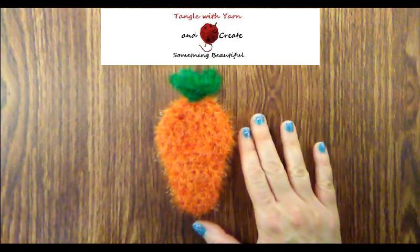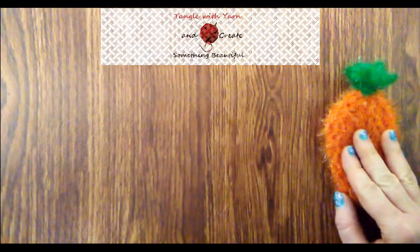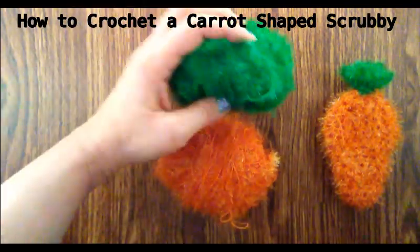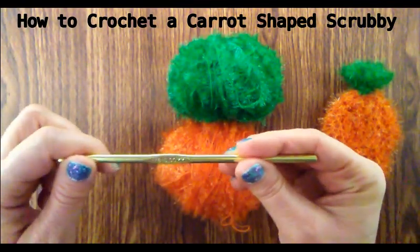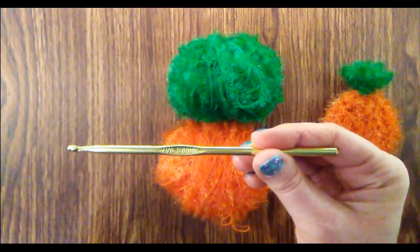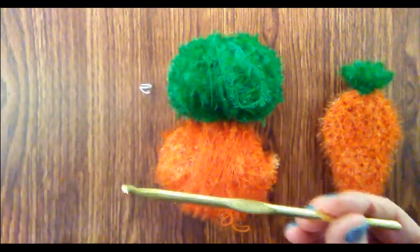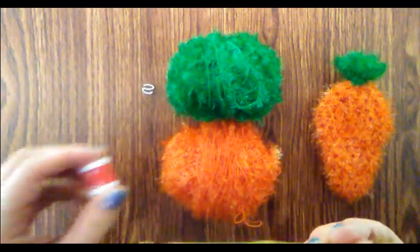In this tutorial, I'm going to show you how to make this carrot shaped scrubby. We're going to use the scrubby sparkle yarn in orange and green for the stem. I'm going to use a size 8 or 8.5 millimeter crochet hook. You may want a stitch marker to keep track of the rounds, and you may even want a row counter if you need one.